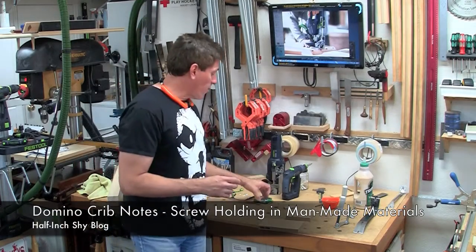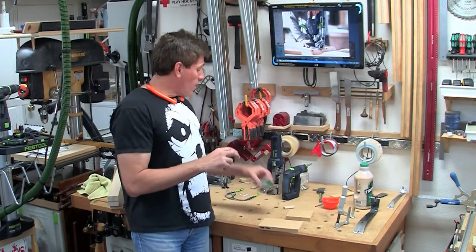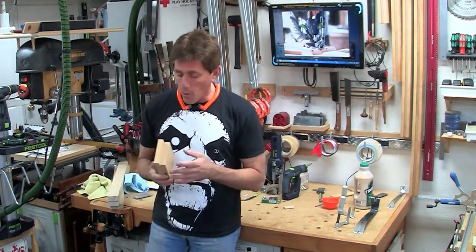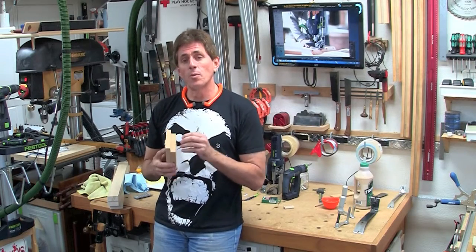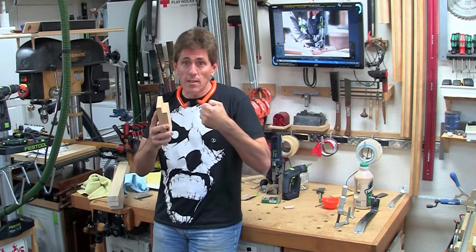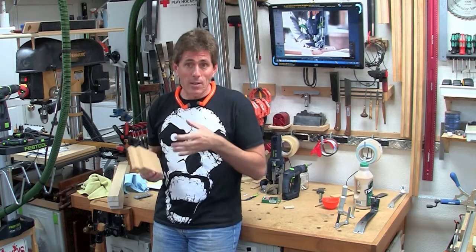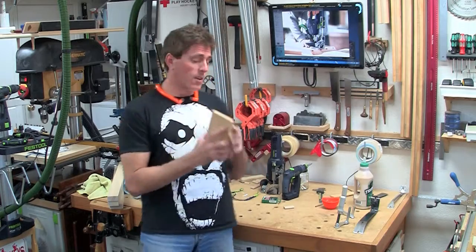This next joint is going to be a little bit different — it's going to be with screws. What does a domino have to do with screws? A lot of times when you're dealing with man-made materials like MDF, wafer board, or particle board, getting a screw in is really easy but the screw doesn't have as much strength, because there's not much strength in the material itself when you're putting it into tension and pulling on that screw. So usually it's a bad idea to put anything like that against a material like this. But with a domino you can reinforce it.